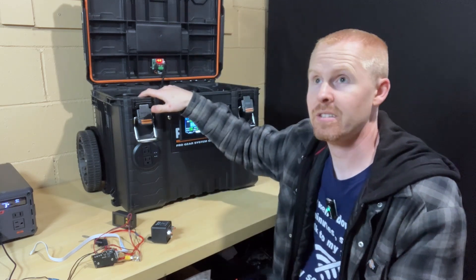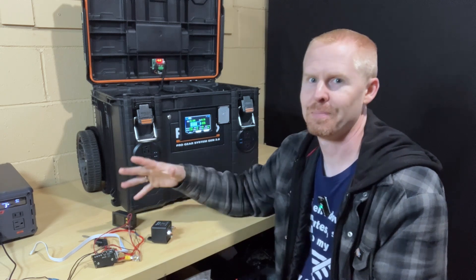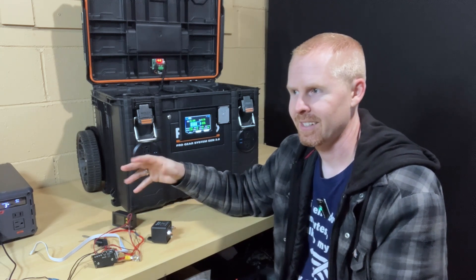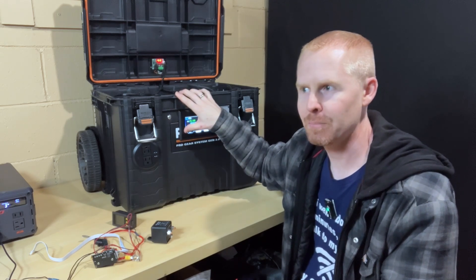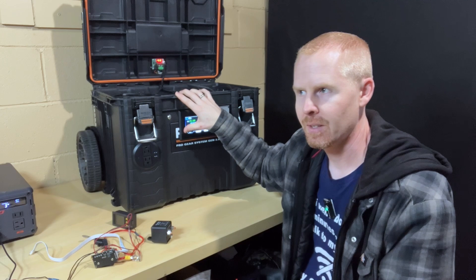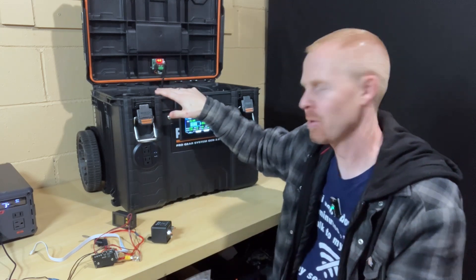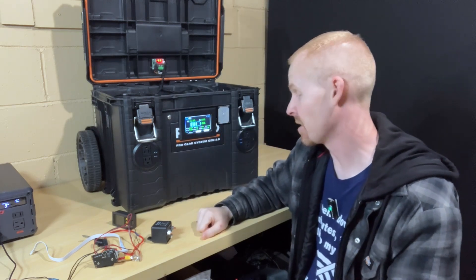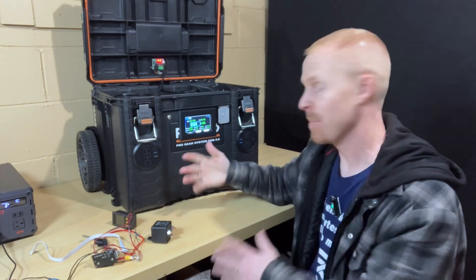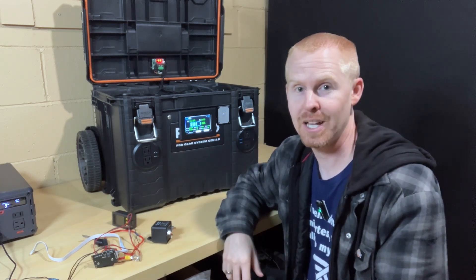I've been using this primarily to test other power stations. This has kind of been my dump load, where I would discharge power into it, and then I would recharge power stations from this as well. So it's gotten quite a bit of use, which is great. It also means that I haven't had to move it from the utility room very much because I'm doing a lot of my testing down here.